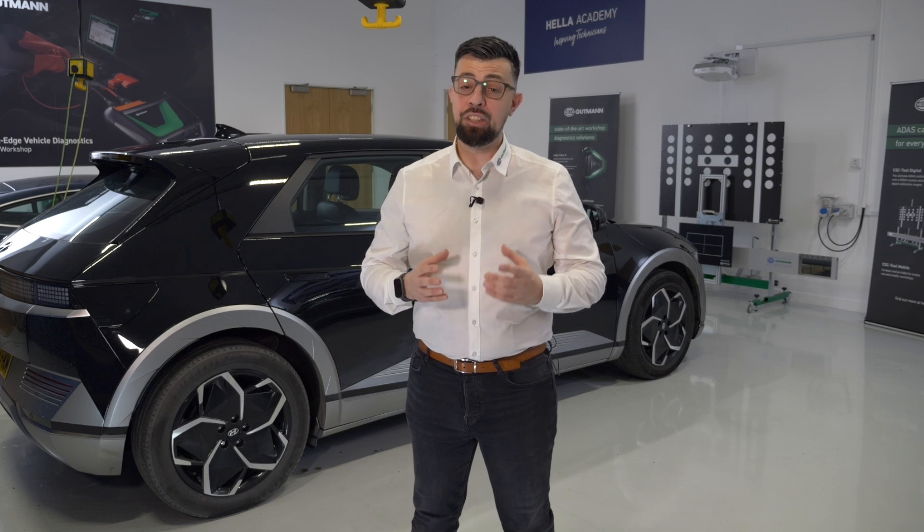The MegaMax S20 gives you everything you need to keep your garage running smoothly and future ready. For a limited time only, you can get it for just £2150 plus VAT, which incorporates two years of software updates. Head over to Hella Tech World or contact us via email to find out more. Don't forget to follow us on our socials to stay updated with the latest technology from Hella Gutmann.